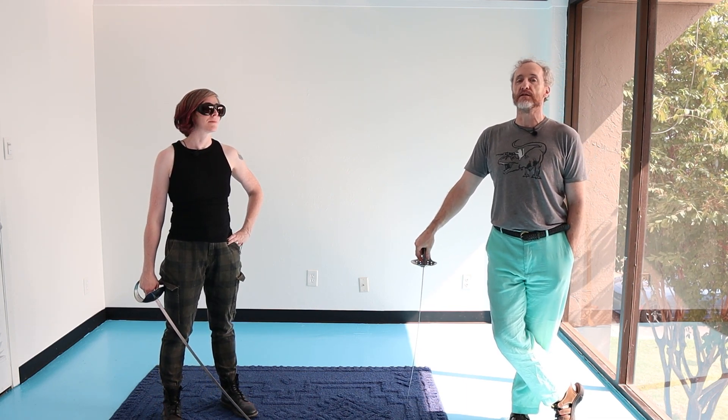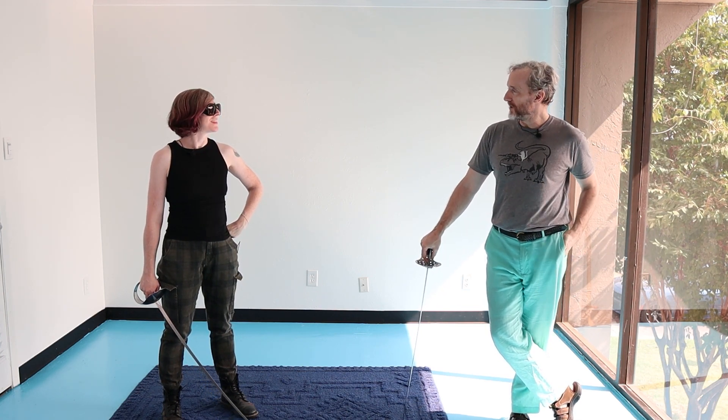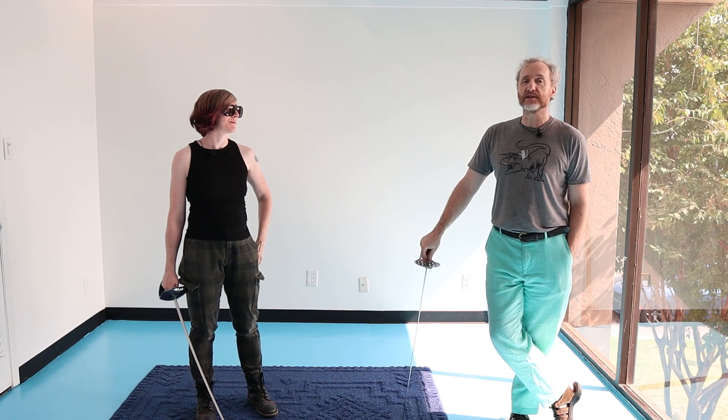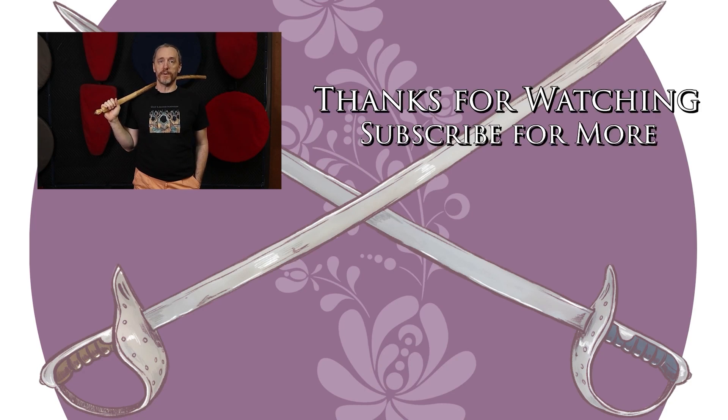Practice this until your eyes absolutely bleed. So have fun and practice the thing rigorously. We've got more videos and content coming. If you liked what you saw and it was useful for you, please stab the like button, subscribe, and punch the little bell icon so that you're notified immediately when new content comes available. Thanks, and go do the thing.